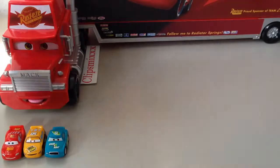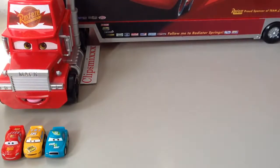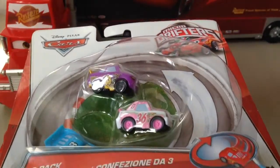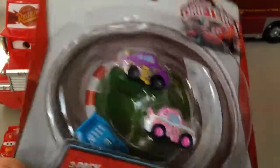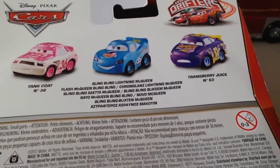Welcome to Eclipse Mix channel. Hi Mac! Today I will show you cars micro drafters with tank blink blink and transparent.